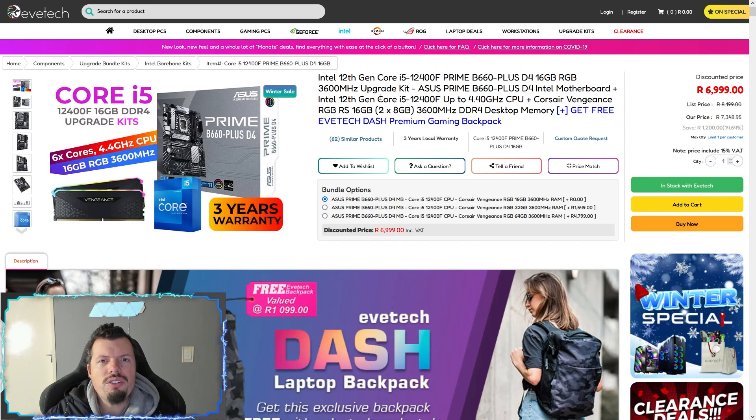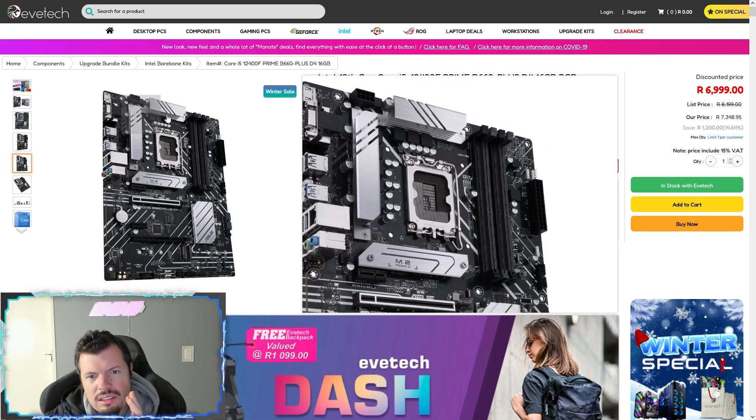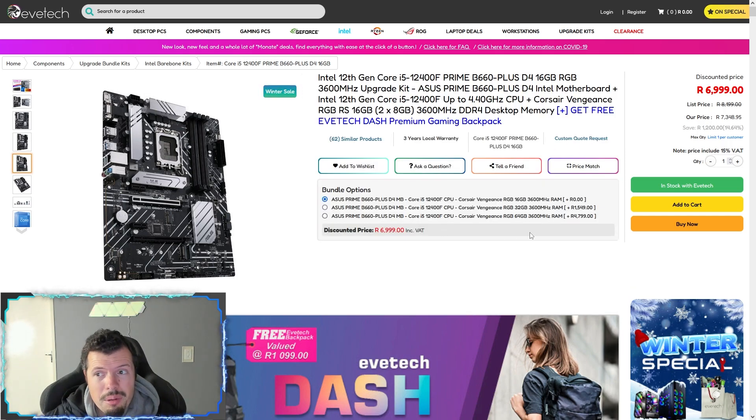First of the upgrade kit suggestions is the Intel i5-12400F with a B660 motherboard, so you can use that full 3600MHz from the memory. The power phasing is decent — it's not going to overclock a 12900K, but for this processor it's more than enough. If you wanted to upgrade to a 12700 in the future you'd be able to, just not overclock it. The feature set is solid — isolated sound card, enough USBs, it's a very very solid gaming platform. All of that for R7,000 is why I have to suggest it, because that's the price of just a premium processor. Go check the review on TechPowerUp to see how good the 12400F really is.